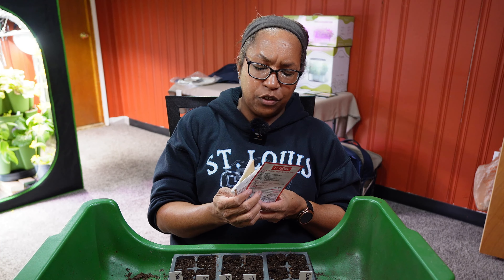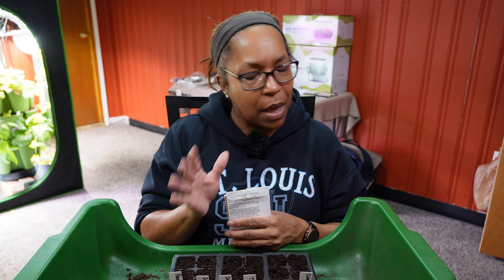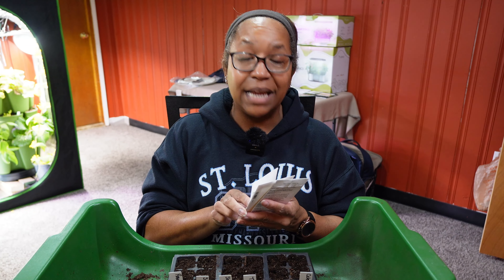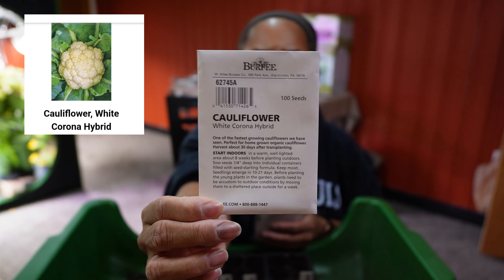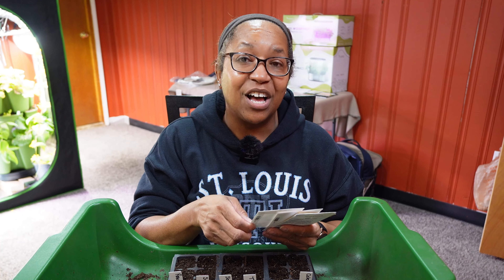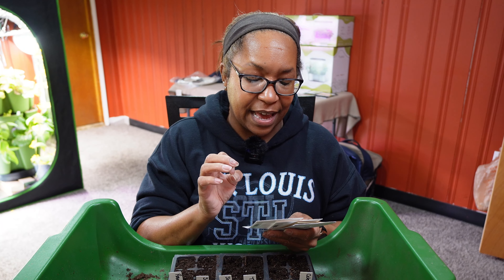We are going to plant quite a bit of cauliflower. I only had one type because one of my seed packs got mixed up, but I couldn't help myself and went online and bought more. From Burpee's I picked up White Corona — one of the fastest-growing cauliflowers they've seen, harvestable in just 30 days after transplanting. Only 30 days! I had to see that for myself.